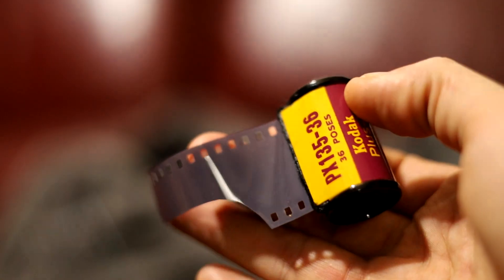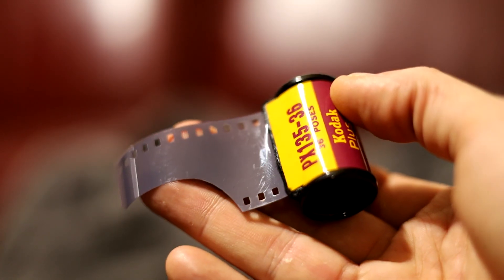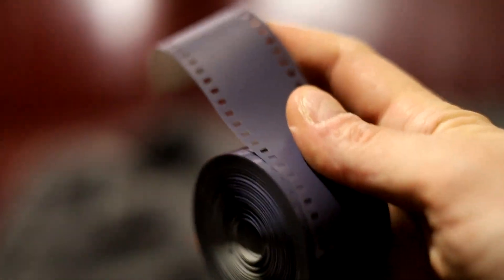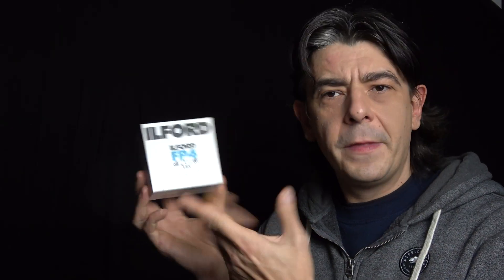What you'll need is this. This is bulk film. It's the same type of film as the one you'll find in commercial canisters, but it's in a roll. This is 100 feet or 30 meters of film and it allows you to create around 17 rolls of 36-exposure 35mm film.